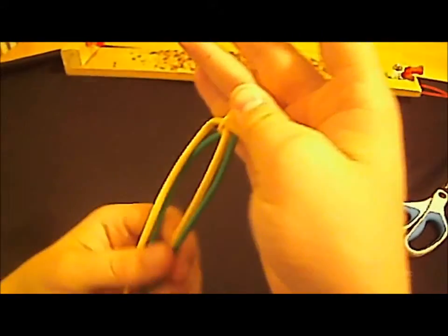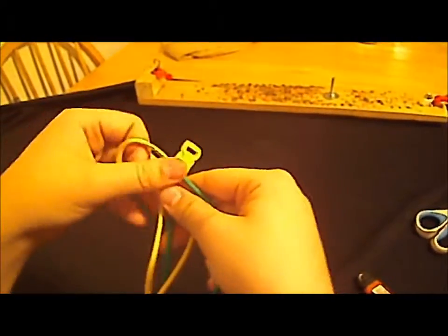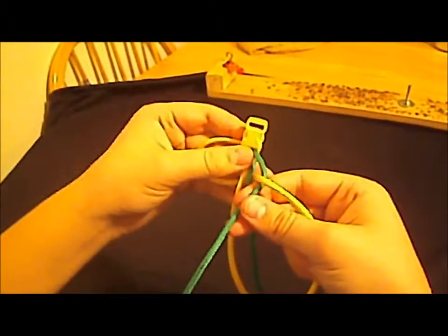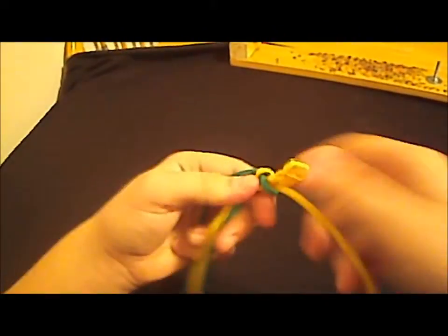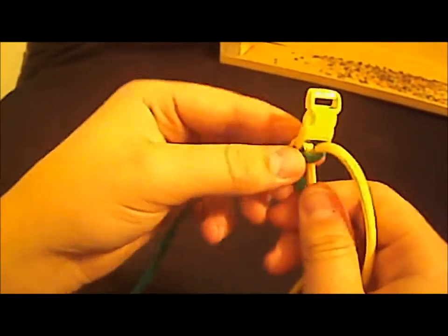You're going to take the piece of paracord going down and put it behind the two base strands, making a loop like that. Then you're going to take this one and put it there, and go over the top and through that loop. Just like that — the first knot will look like that.